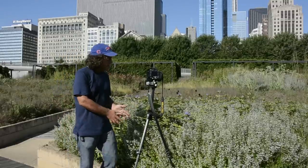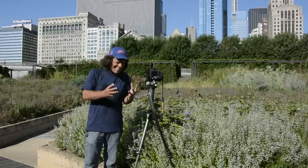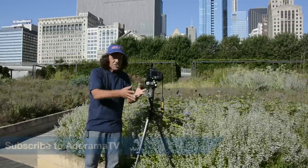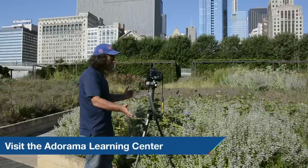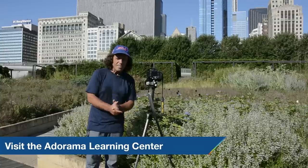Sometimes ask yourself: it's not working, and yet I'm as close as I can get. Maybe the problem is you're too close. Something to think about the next time you're out shooting — people, flowers, portraits, landscapes, whatever the case might be. Keep that in mind.